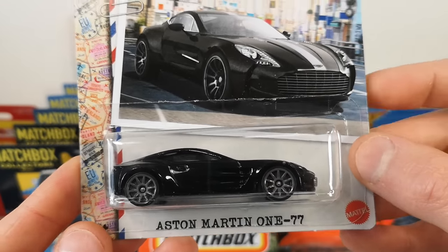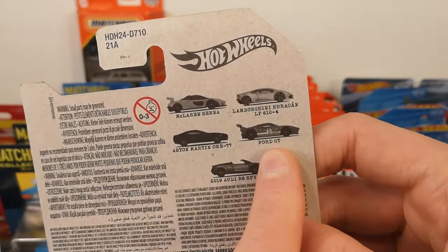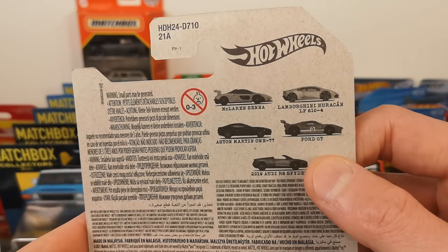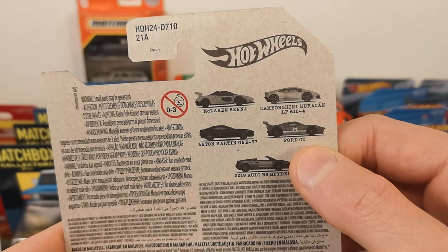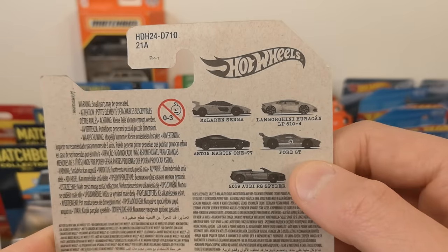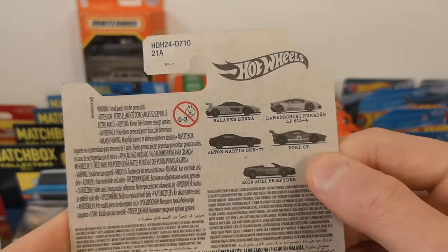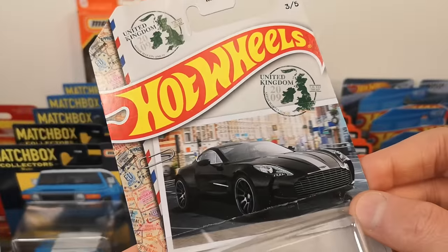I got two of these — what a mistake. The Ford GT was number four or five; I don't have that, it wasn't there. I thought I had it, but clearly not. Blondie gets these from the United States, and on the pegs in the US the Ford GT was probably the first one to go — that might be why they weren't there.